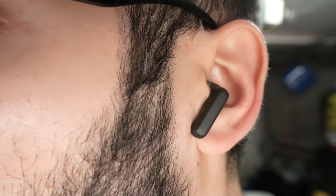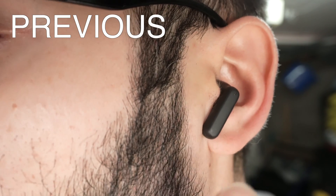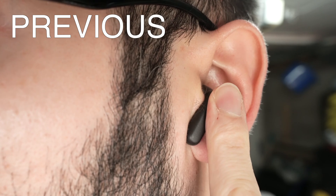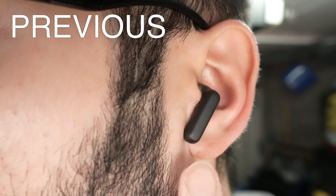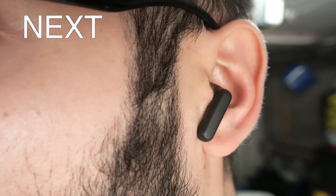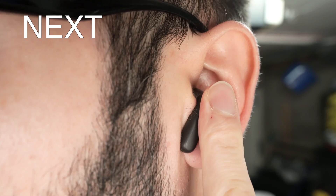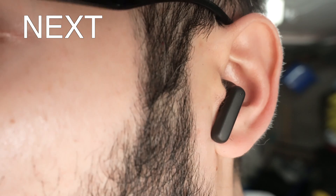If you want to listen to the previous song, simply press and hold the left side earbud for a second and a half, then release. If you want to go to the next song, do the same thing but on the right side earbud — press and hold for a second and a half and release on the right side.